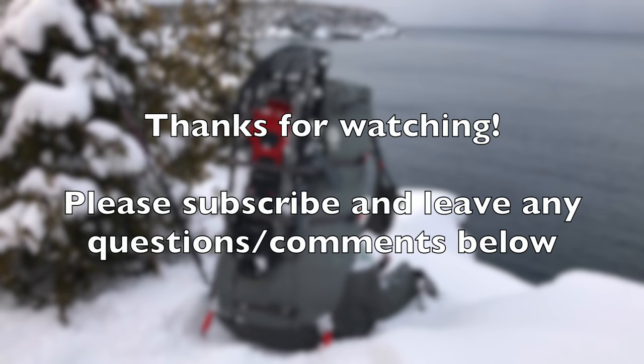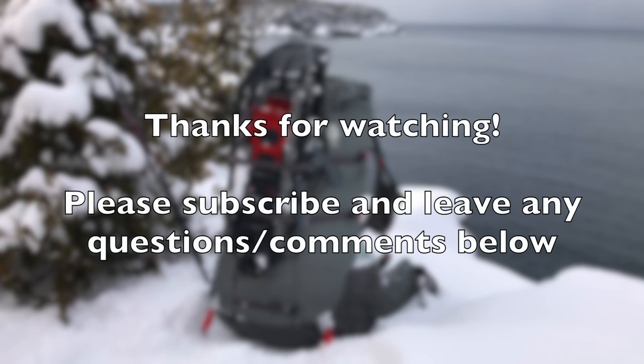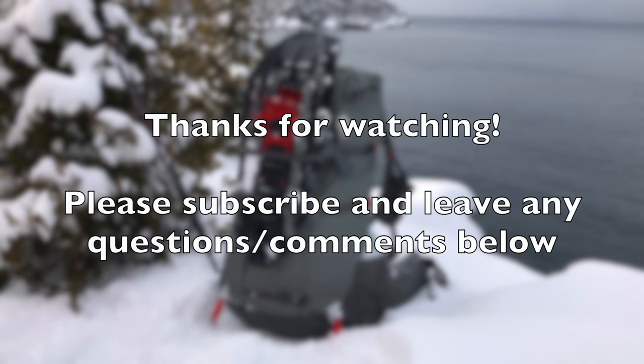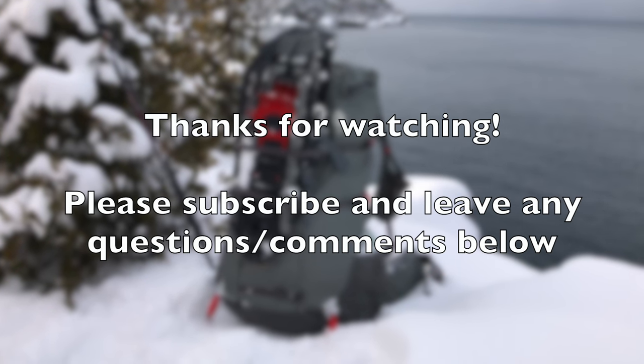That concludes my review of the Sierra Designs Flex Capacitor Backpack. If you enjoyed this video and would like to see other related videos, please hit the subscribe button, and feel free to leave me any questions or comments in the section below.